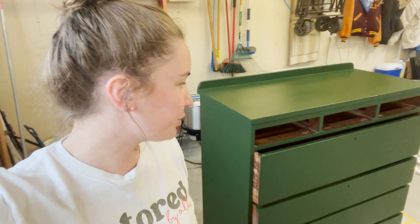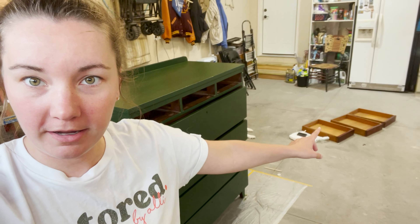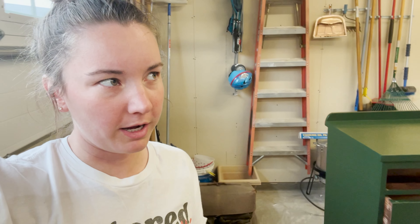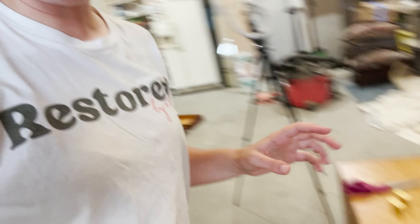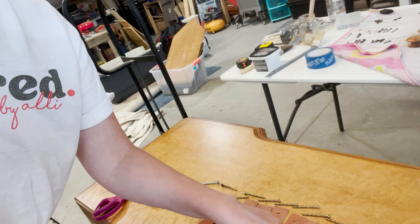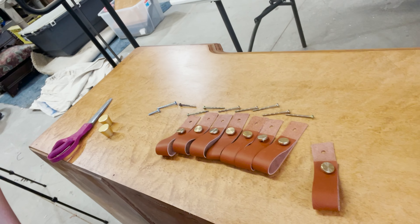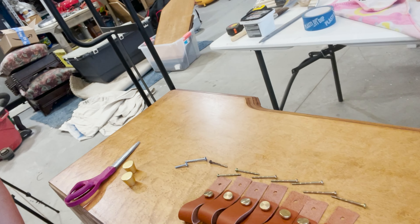Okay, so now I have the big drawers put in, and the smaller drawers are back there drying after I put the top coat on them. I'm going to add the hardware to these drawers now, which are the leather straps. There are two sizes you can make them — I'm going to make them the smaller size, which means I will have to cut the strap. Let's see what it looks like.